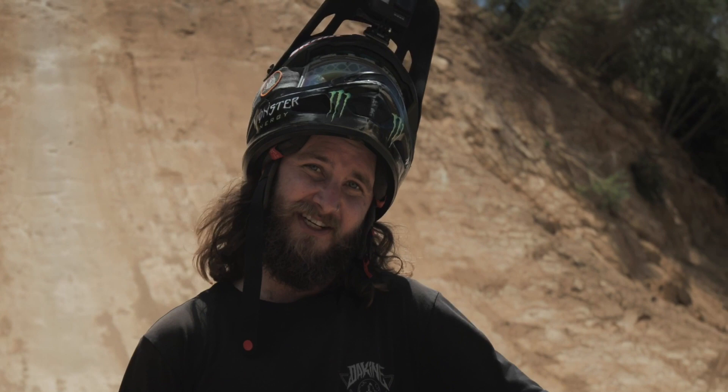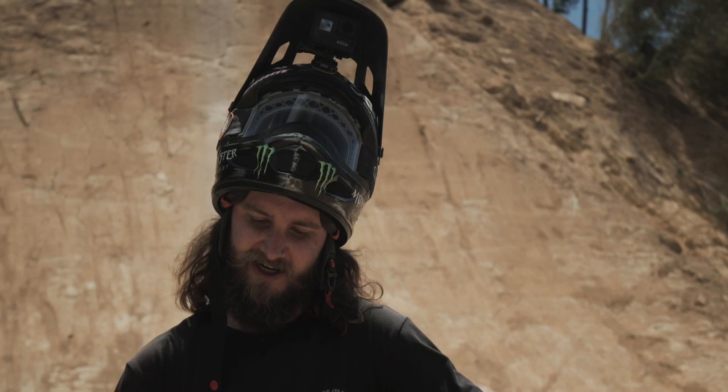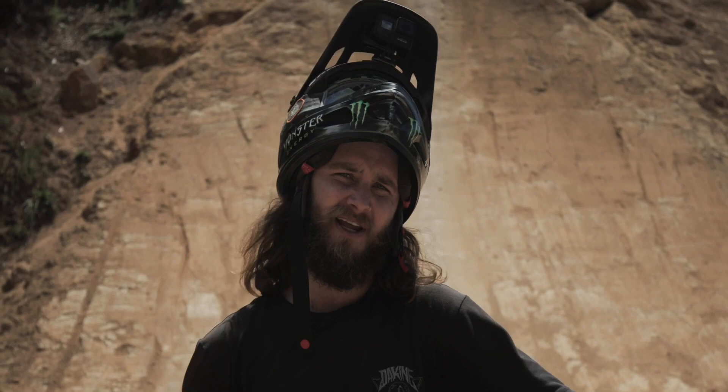Two years ago I was on 26-inch tires running Minion fronts front to back at 60 psi, and I still wasn't going fast enough for the jump so I had to shave all the center knobs out. Now we're on 650b. I got the Minion SS on here — nice semi-slick tire, rolls super quick. Running 50 psi and we're money.